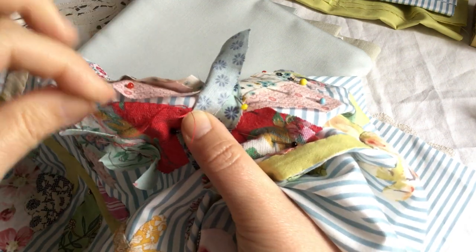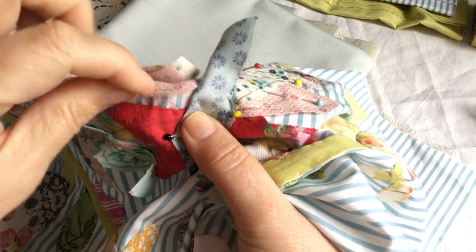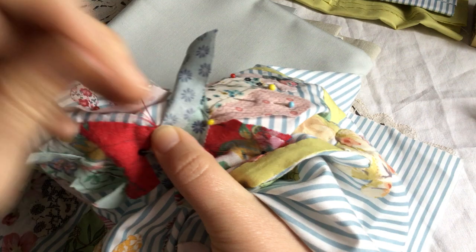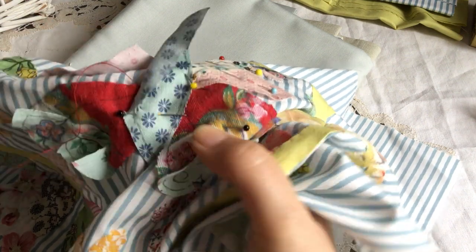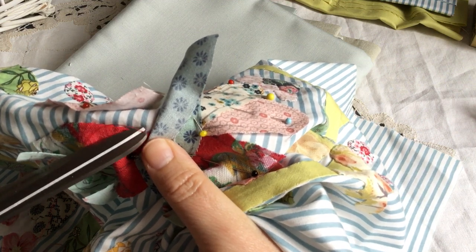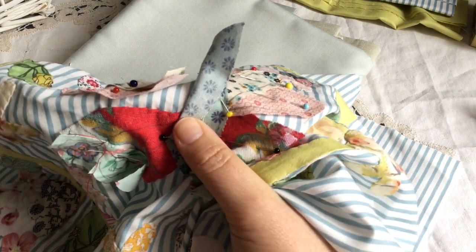I'm just going to end it off on top because it's going to be under the body of the butterfly, so you don't need to go down through the back. I would actually normally go over to the other side and applique the other red bit, but I won't do that now because otherwise the video will be too long.